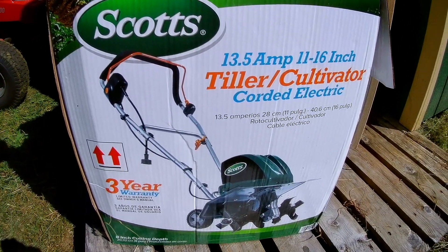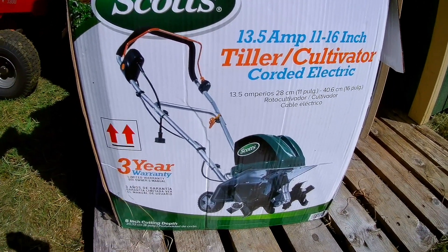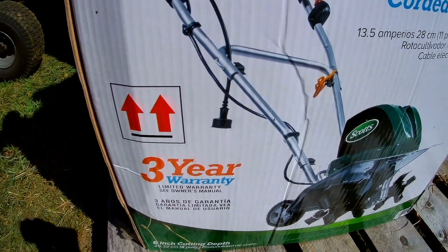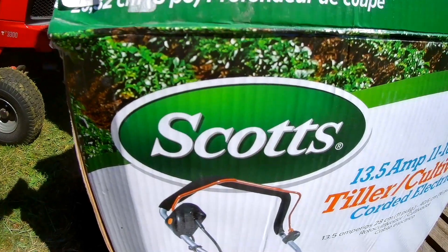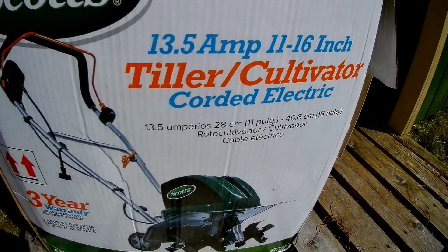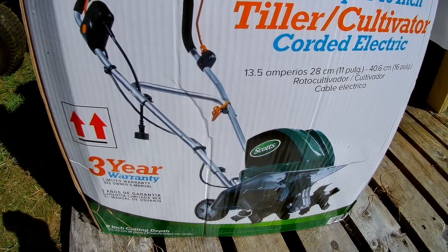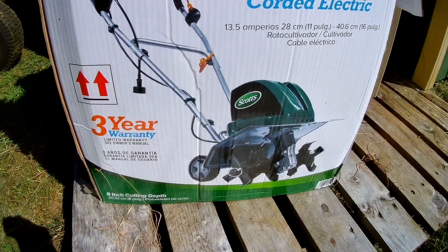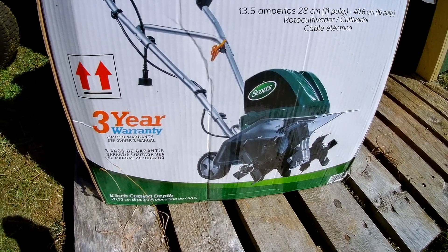Today I am going to be bringing you a review on the Scott's 13.5 amp electric tiller. I have used this a few times now, and I've used the gas-powered ones as well. Today's review is on this electric model, because that is where everyone seems to be going — electric cars and everything. This is not a battery-powered unit; this is a plug-in. You will get to see a demonstration of how this works and my thoughts on it.